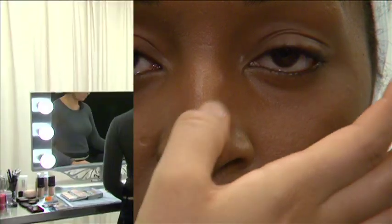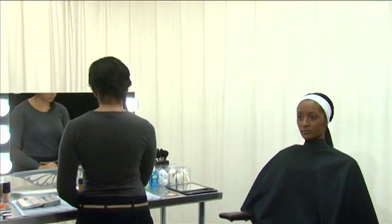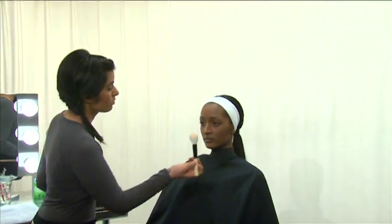Next, set the foundation and concealer with a translucent powder. After shaking powder onto a palette or tissue, use a large powder brush to apply it in a downward motion.